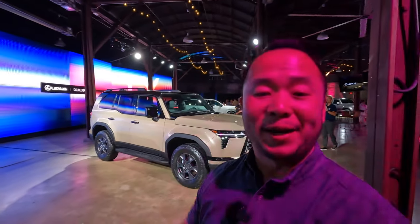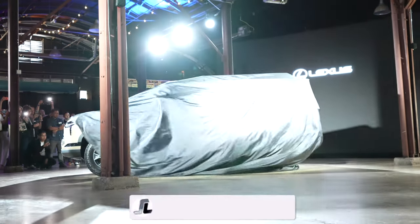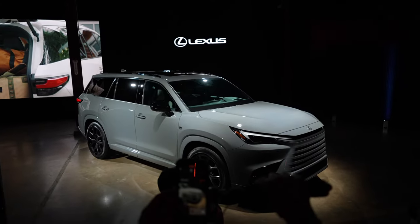Welcome to Shifting Lanes. My name is Hanson and I'm here in Austin, Texas to cover the double feature for Lexus. We've got the Lexus GX, the third gen, and also the all-new Lexus TX. Let's go take a quick look.